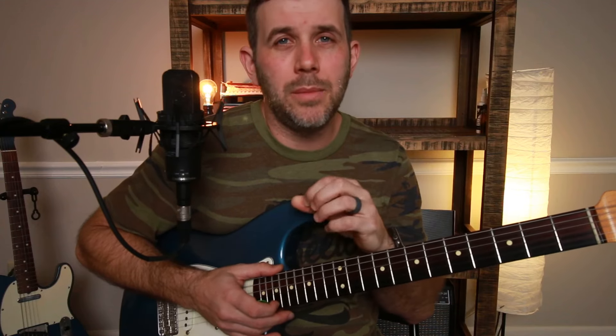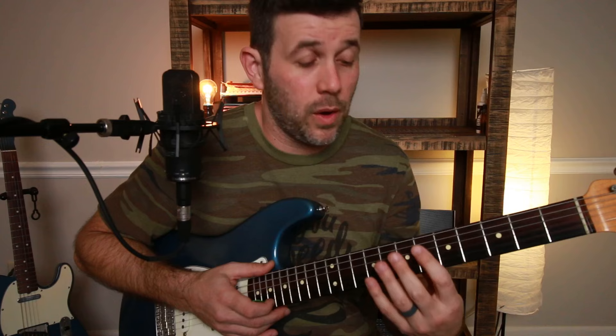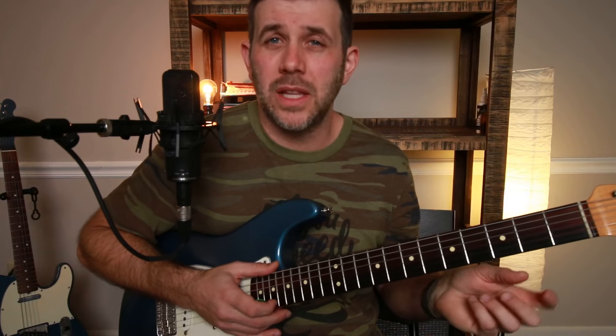For me, seeing a chord shape and being able to play double stops around it makes it much easier to know where I can play a double stop when I'm on a given chord. Hopefully that helps. I'm going to show you exactly how it'll sound and how I want you to practice this with the backing track.